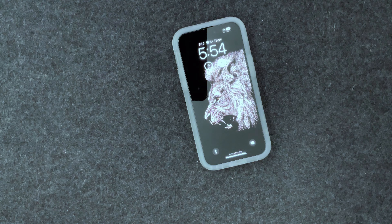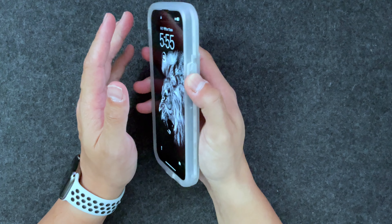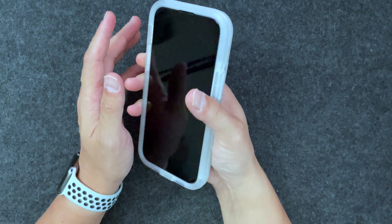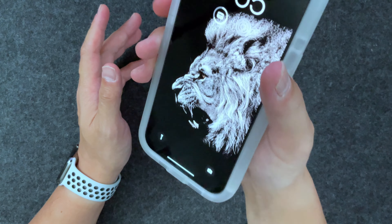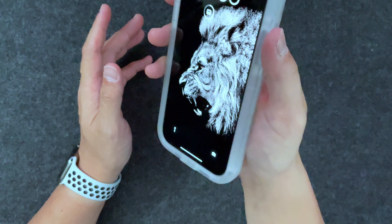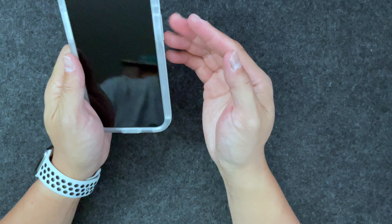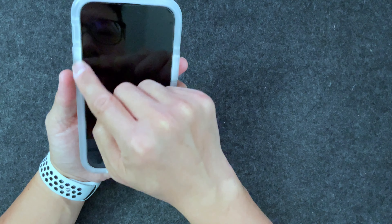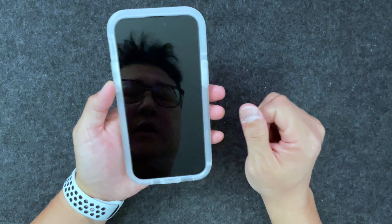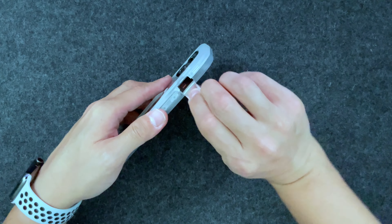The buttons have a nice, clicky — almost thocky — sound to them. It's not the easiest to press, but you can feel where the buttons are, and when you do press them you hear and feel that click so you know you've pressed the button. It's a thick case, so there are some extra layers the buttons have to go through on the sides.